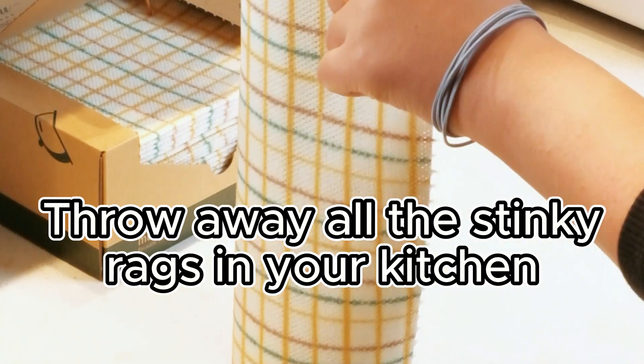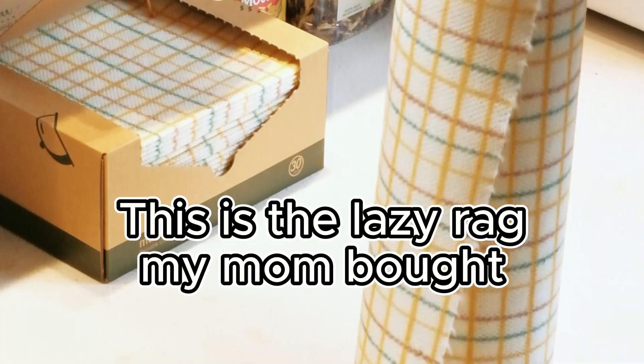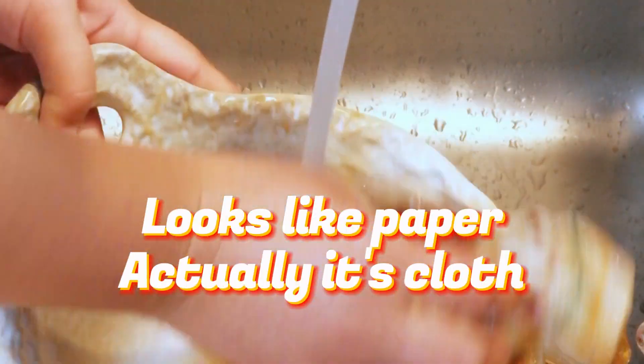Throw away all the stinky rags in your kitchen. This is the lazy rag my mom bought. Looks like paper, but actually it's cloth.